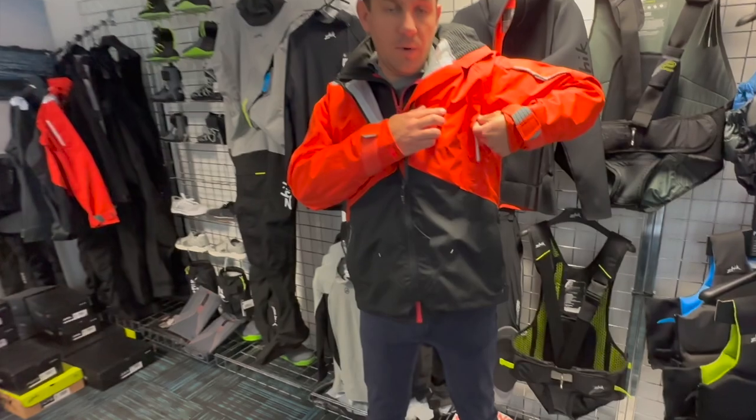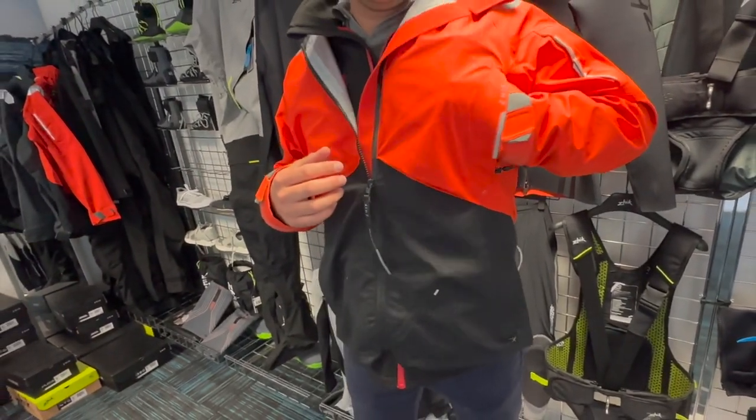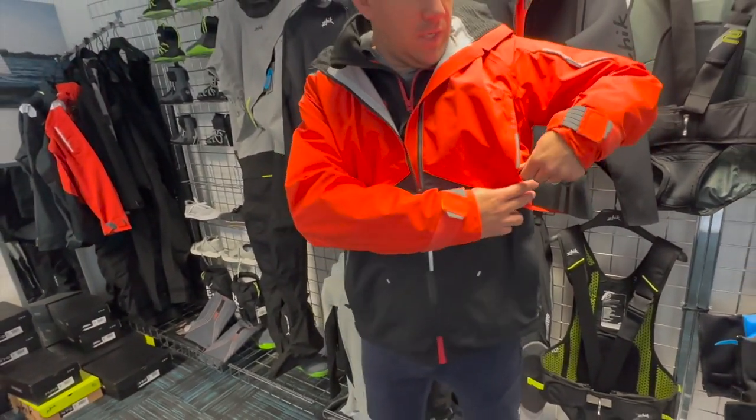There's another pocket here which is completely waterproof — a nice chest pocket. If you've got a phone or things, you can keep it in there, completely waterproof with the zip.